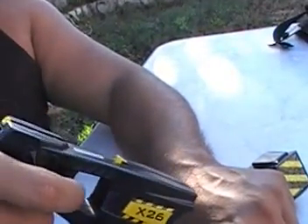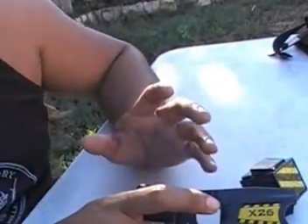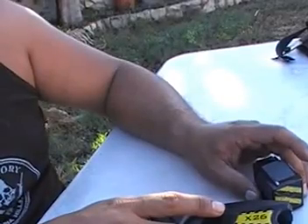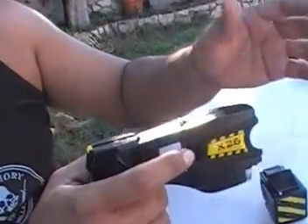A lot of times it's direct contact — bam, straight down. You pull the trigger and keep it in there deep. Don't think 'oh my god I'm hurting them' — they're there to do something to you. That's the reason these things exist. This constricts your muscles from head to toe. If you haven't felt it, it's unreal.